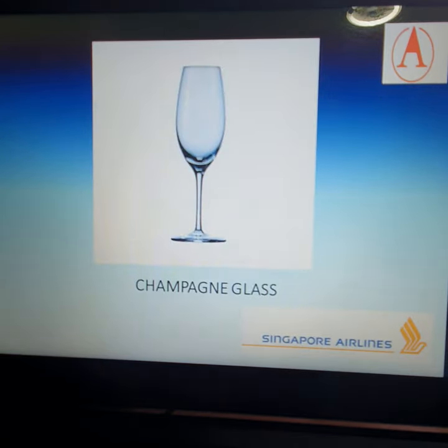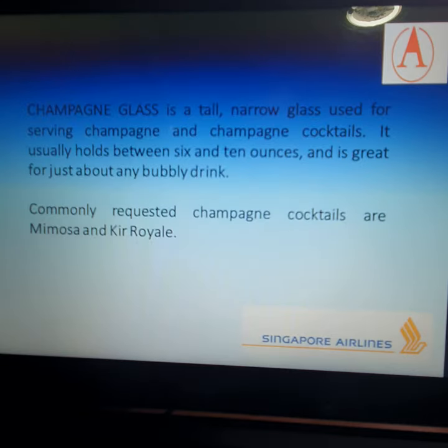The next glass is the champagne glass, obviously for champagne. A champagne glass is a tall, narrow glass used for serving champagne and champagne cocktails. It usually holds between six and ten ounces and is great for just about any bubbly drink. Examples include the Mimosa, which is champagne with orange juice, and the Kir Royale, which is champagne with crème de cassis.